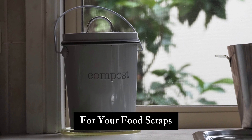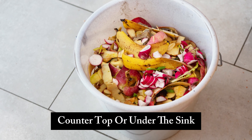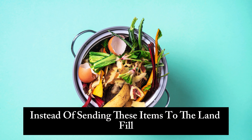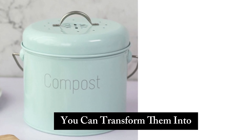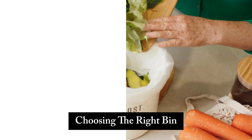A kitchen compost bin is like a magic box for your food scraps. It's a small container that sits on your kitchen countertop or under the sink, collecting organic waste like vegetable peels, coffee grounds, and eggshells. Instead of sending these items to the landfill where they contribute to harmful greenhouse gases, you can transform them into nutrient-rich compost for your garden.